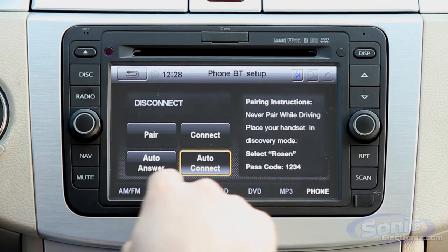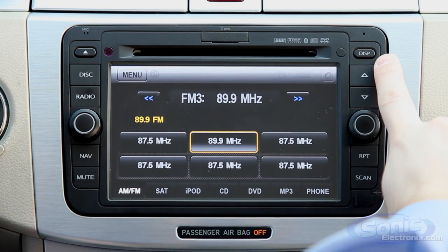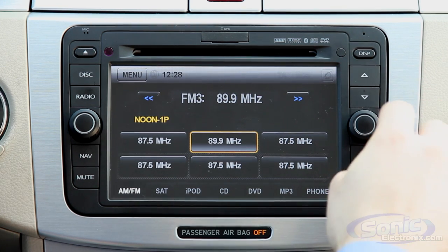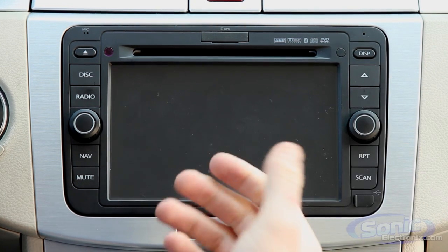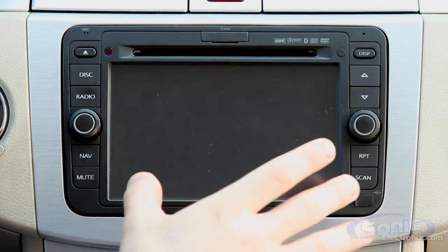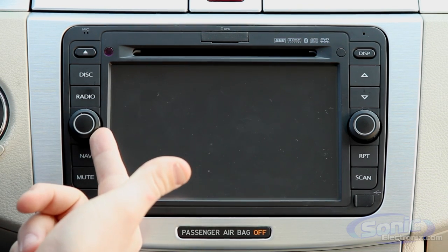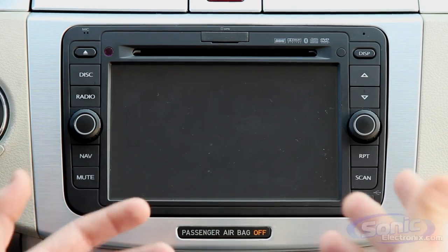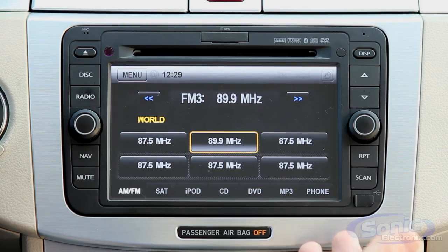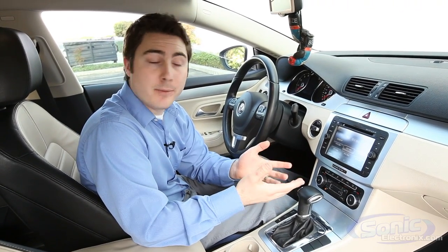Going back to the AM/FM screen, you can see this display button. Push it and you can go into nighttime mode to manually override the automatic settings, or you can put it into what's called stealth mode, where the screen goes completely black. In the background you still get to hear all the music playing — as you can hear as I turn up the volume. This is great for driving at night when you don't want a bright display in your face.